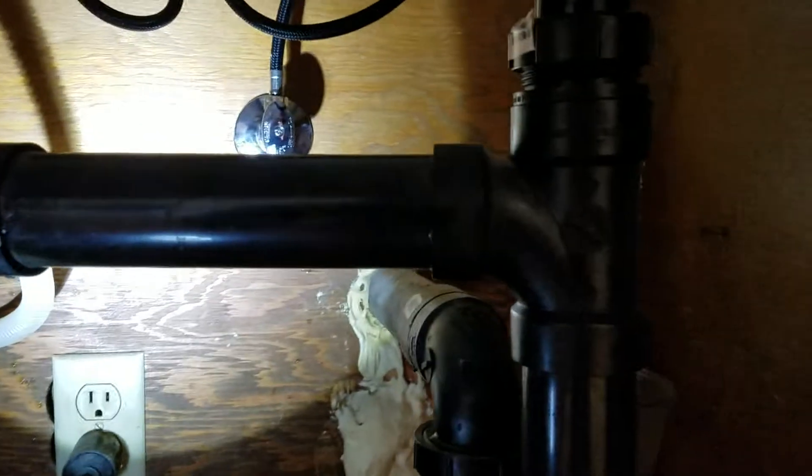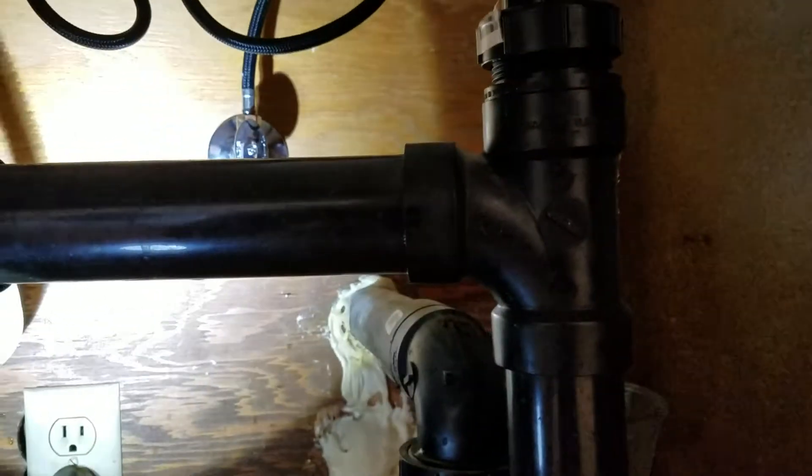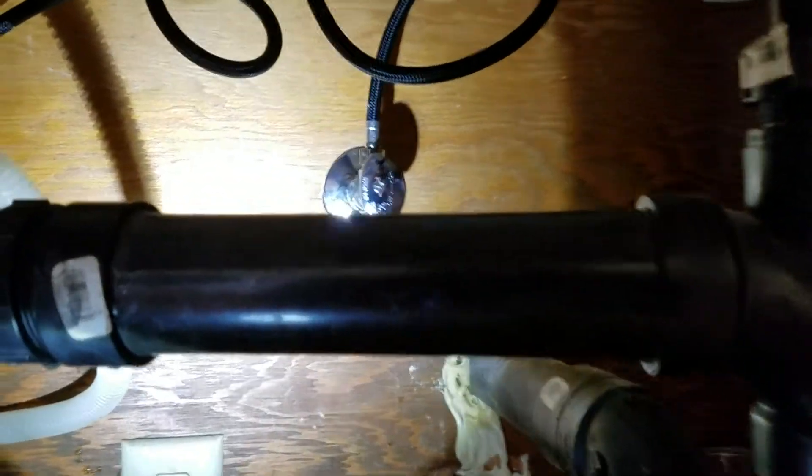So we're in Clovis, California. We just finished installing a faucet. Kohler is the manufacturer — the homeowner purchased the faucet, we just did the installation.